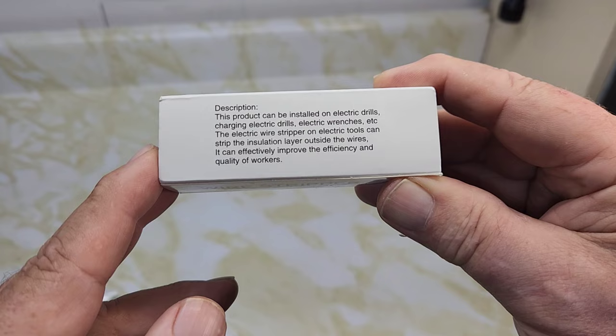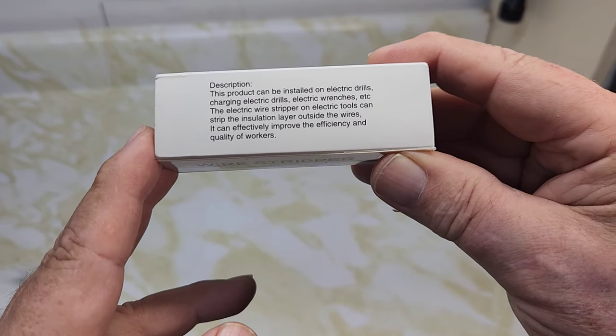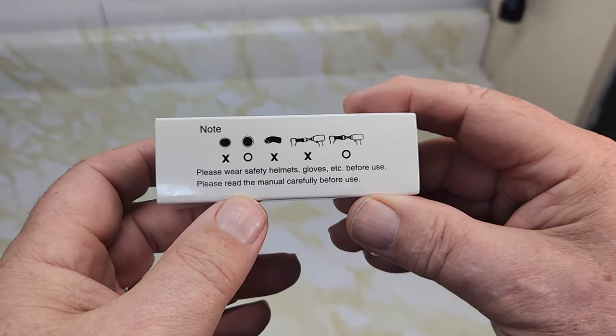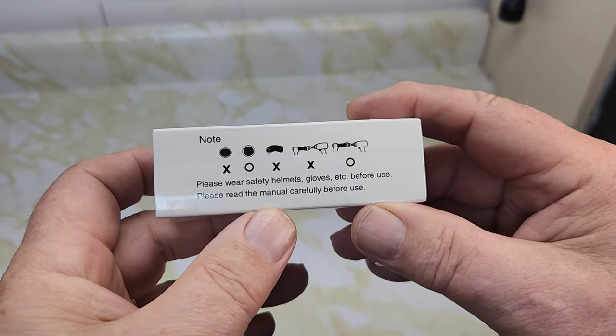The electric wire stripper can strip the insulation layer off the wires and can effectively improve efficiency and quality of work. There are some safety notes here: please wear safety helmets, gloves, etc., and read the manual carefully before use.